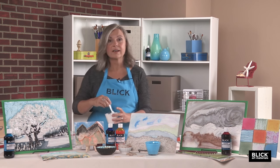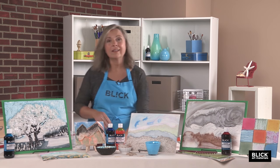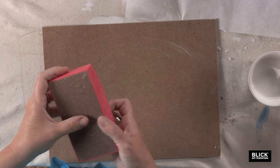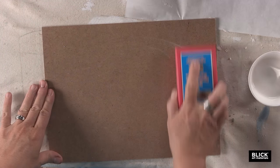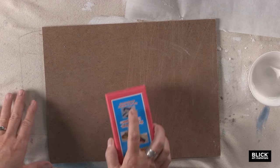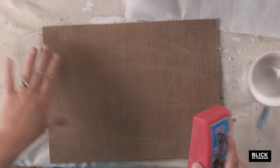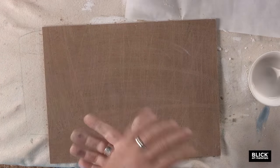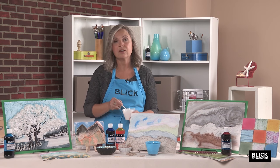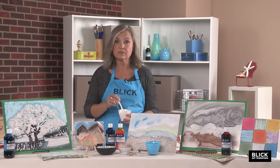Sometimes that shorter hardening time can be a good thing. I'm working on a hardboard panel. These are nice because they're inexpensive and rigid enough to support the plaster without warping. Roughing it up with a little coarse sandpaper will help the plaster adhere better. I've decided to do an abstract landscape today, and I want my first layer to be pure white plaster without any pigment — this will be the sky area.